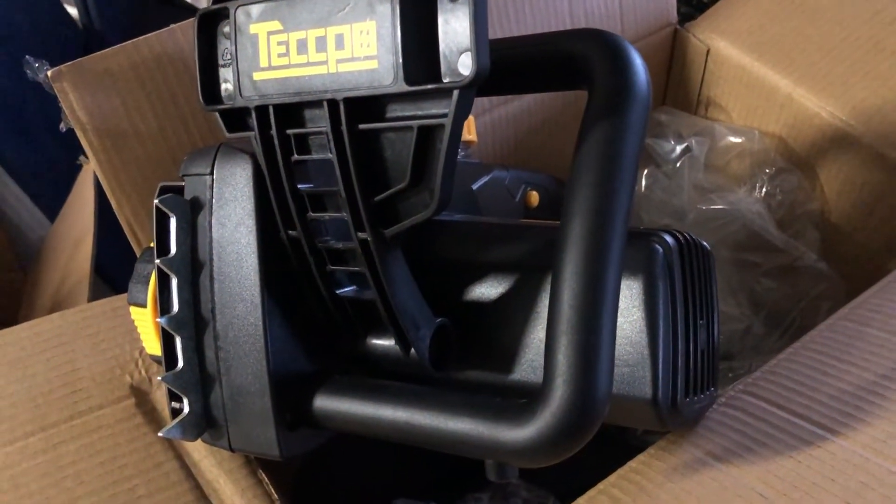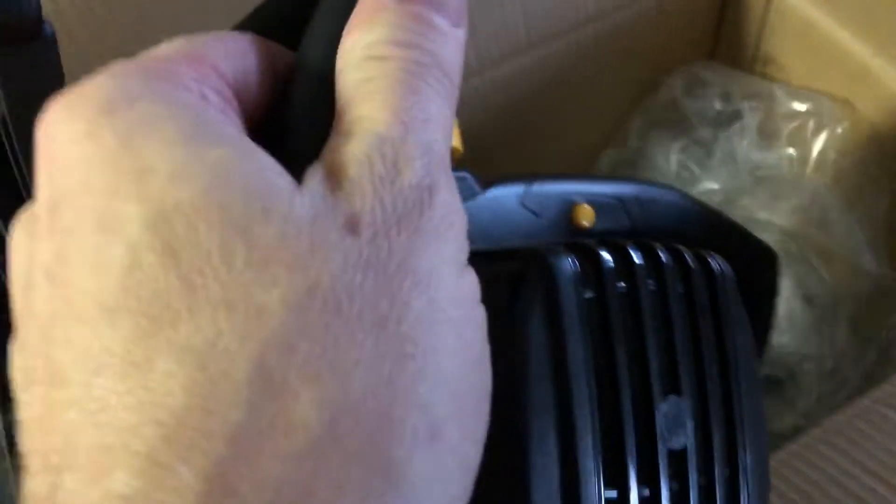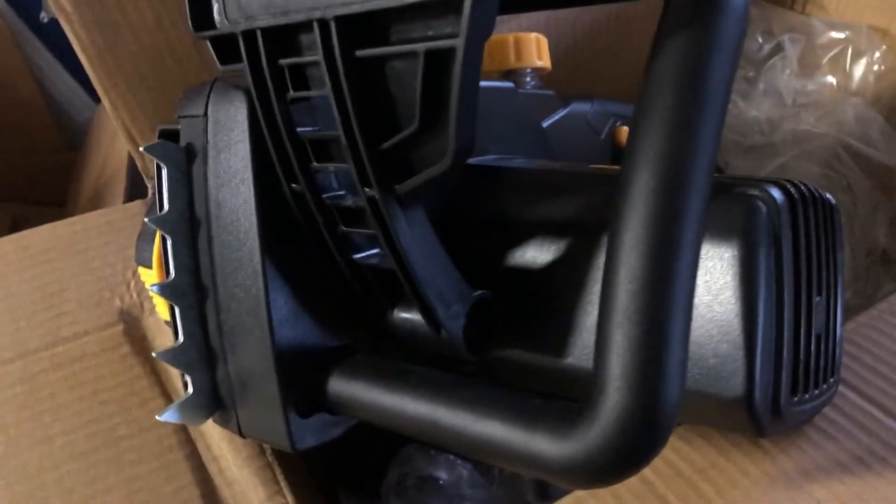So this just came in. I wanted to show this to you. This is from Tekpo. This is an electric chainsaw here that just came in. I've been kind of looking at it. There's a few things I wanted to share with you on this.